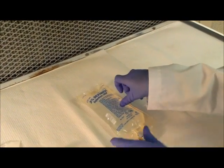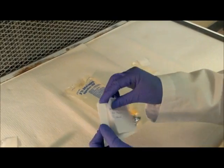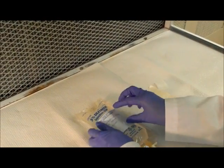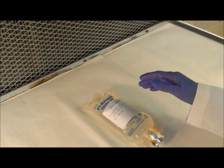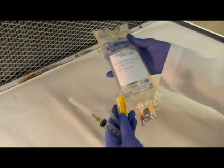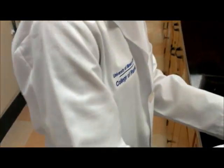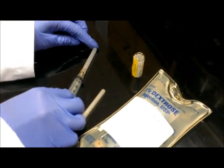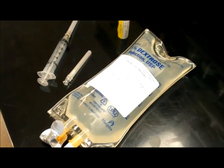Christine will now label the bag with the amount injected and place the preparation, ampule, filter needle, syringe, and needle for the pharmacist to check. And that is how you prepare an IV bag from an ampule.